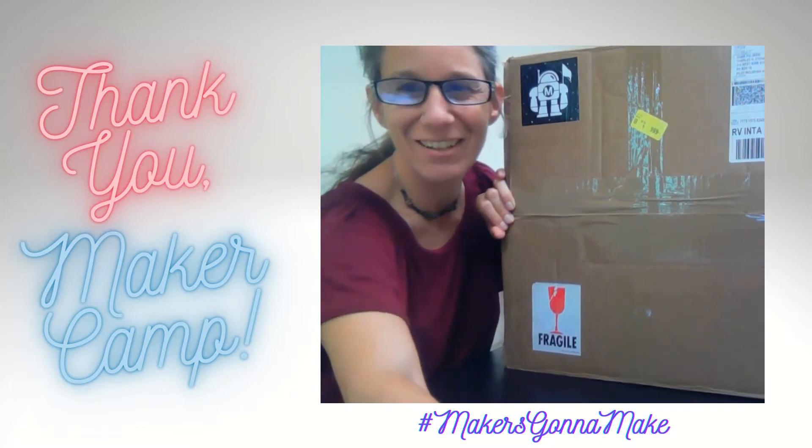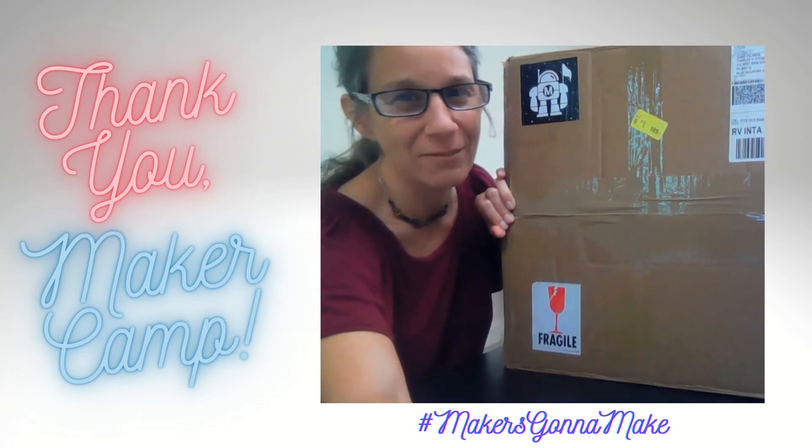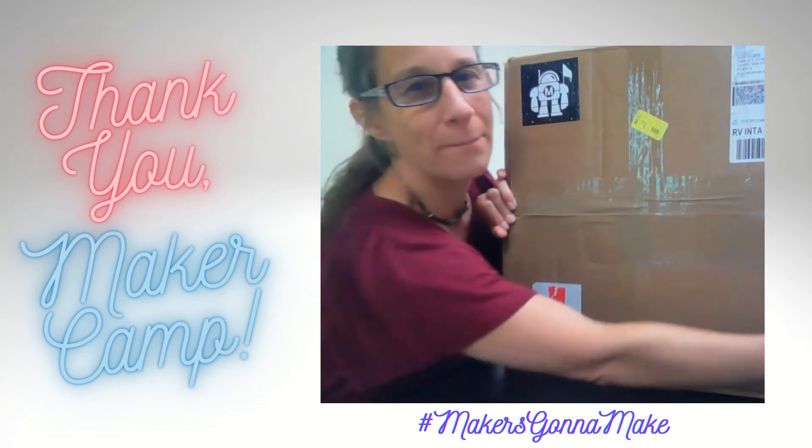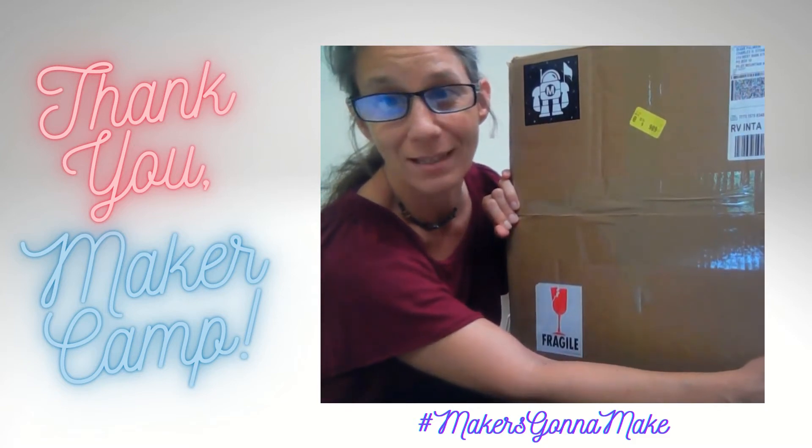Hi everyone! Diane here at Charles H. Stone Memorial Library. We have received this amazing package — a big box — from Maker Camp and I'm going to show you what's inside.